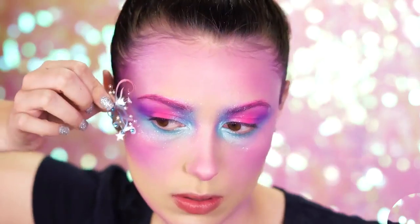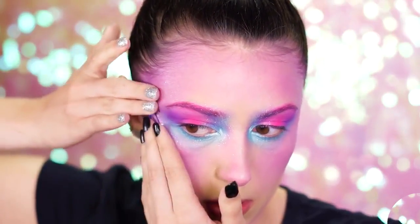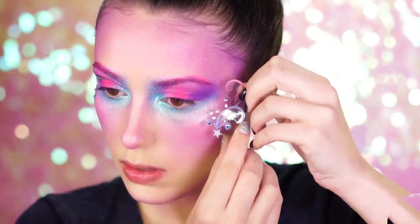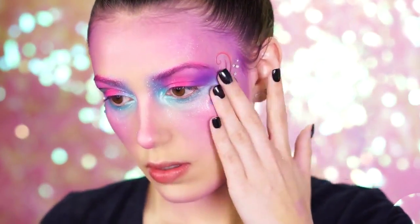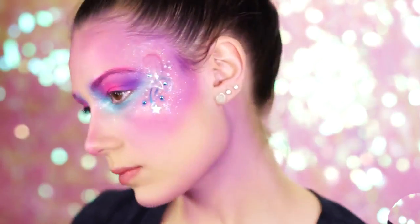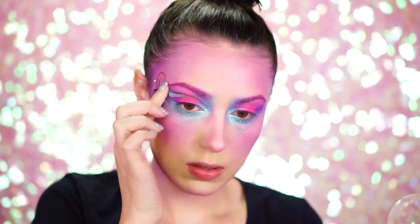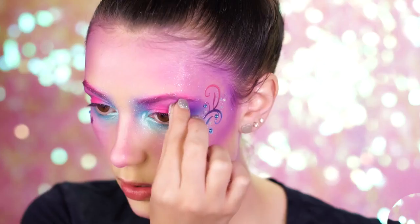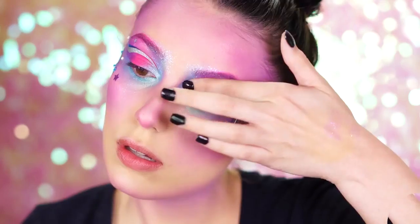Unicorn face decals are perfect for some fun designs because they stick right on with no adhesive necessary. They work just like a sticker, and this set is awesome because you get two for each side of the face. This is great for beginners because there is no drawing necessary. This set also makes an awesome cut crease. You can add some sharpness into the look by using the eye decals — I place them above the crease of my eye for a very glam look and they stick right on. This set also comes with some really fun stars you can stick on as well, and the decals are done.